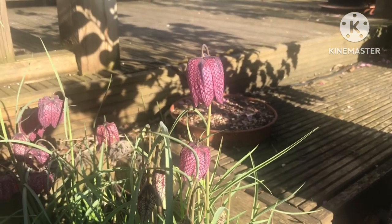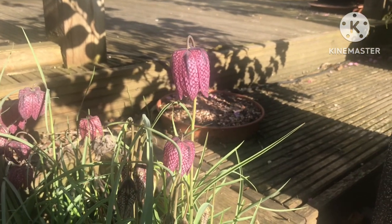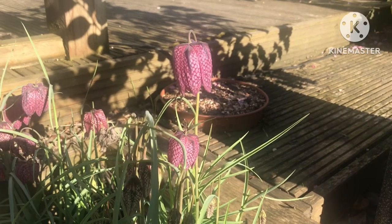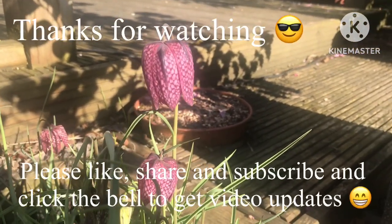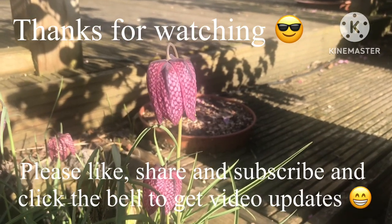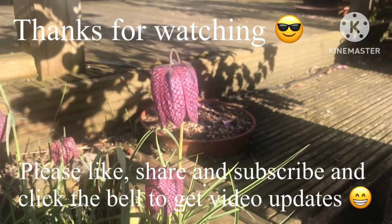Those are snake's head fritillaries. Thanks for watching — please remember to give me a thumbs up, subscribe to my channel, and share the video. If you're interested in getting spring bulbs, go and watch something a bit unusual, and remember to click on the bell if you'd like to know when new videos come out. I'll catch you on the next video — Bret out for now.